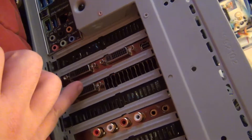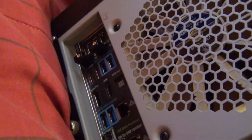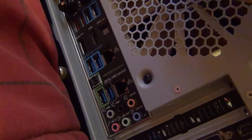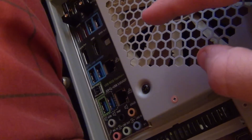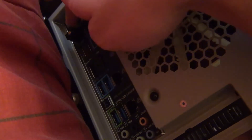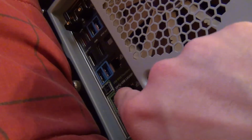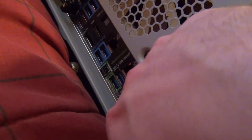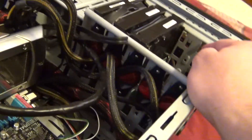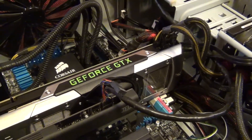There's the GTX 690 with all the outputs, and the I/O panel has a ton of USB ports — six USB 3.0 ports in the back and two in the front, four USB 2.0s, and the rest are 3.0. There's the Wi-Fi card, two eSATA ports, DisplayPort and HDMI for onboard video, and dual NICs. I have a Noctua fan in the back and one in the front.